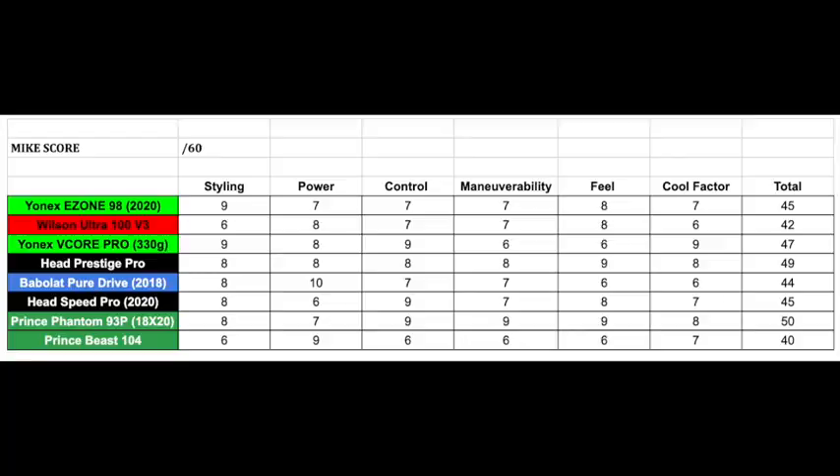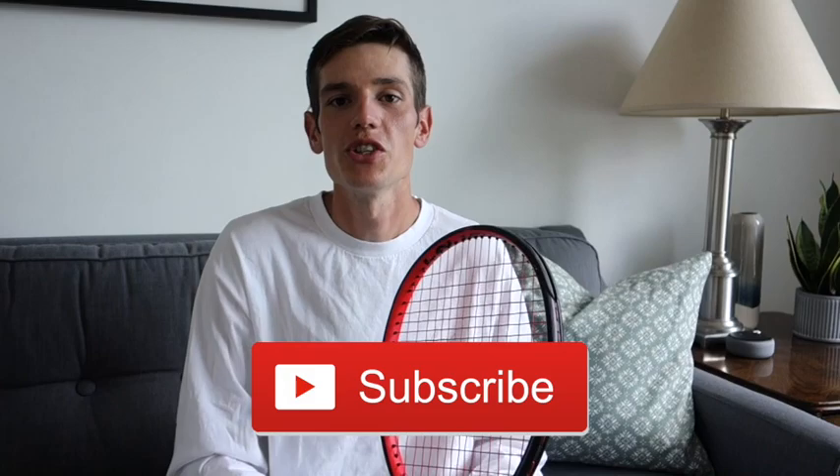Thank you so much for watching this review of the Prince Beast 104. Let me know in the comments below if you've had a chance to play with an oversized racket — I'd love to know your thoughts and how oversized rackets compare to mid-size or mid-plus rackets. Make sure you hit the like button, subscribe, and hit the notification bell so you don't miss future reviews and tennis videos every Sunday. Thanks again and I'll see you all next Sunday!